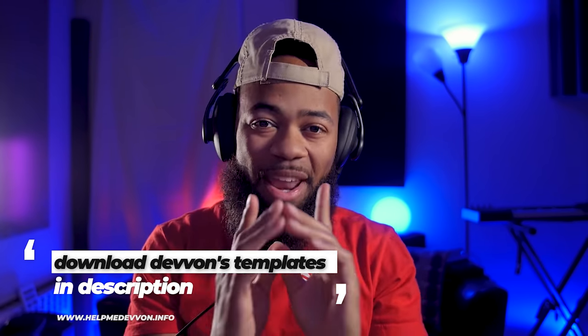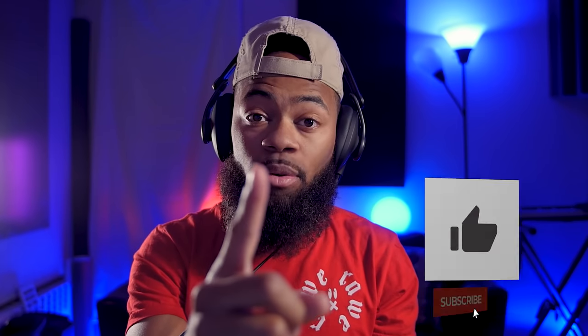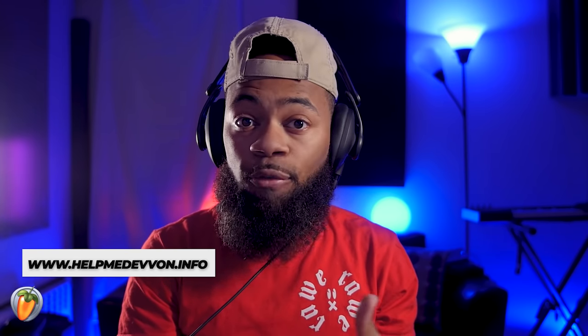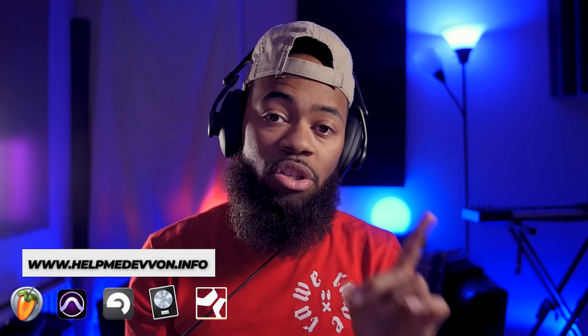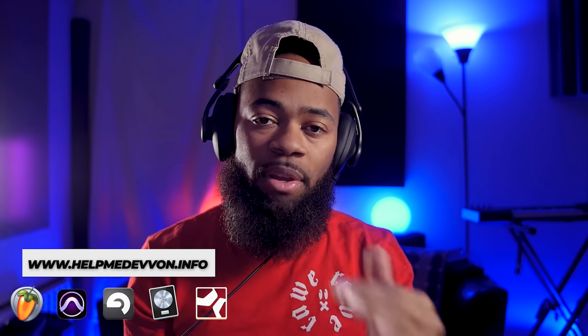Now, before we go any further, I'm going to ask you guys to comment, like, subscribe to keep this channel going at any time during this video. You can visit HelpMeDevon.info for some of our presets, templates, vocal chain, etc. A bunch of dope goodies on that site to keep this channel going and to support. Now back to the tutorial.